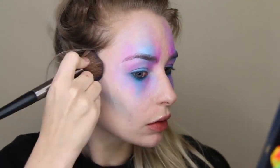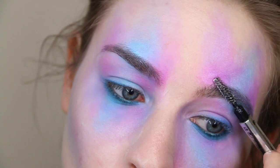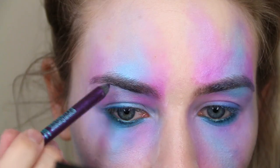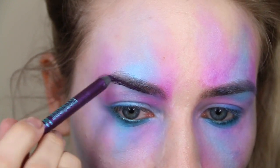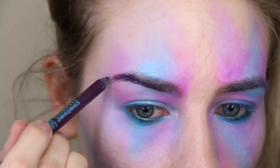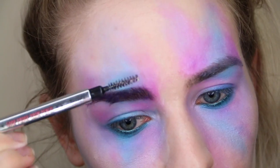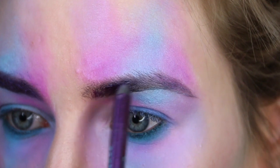Next we're onto brows. I decided to be a little bit different — I didn't really know what to do but I decided colour would be best. So I'm giving them a quick brush through and then using a couple more of those Bourjois Contour Clubbing Eyeliners. This one is in the shade Purple Night — a nice dark metallic purple. These eyeliners are super creamy and super pigmented, so perfect for Halloween makeup.